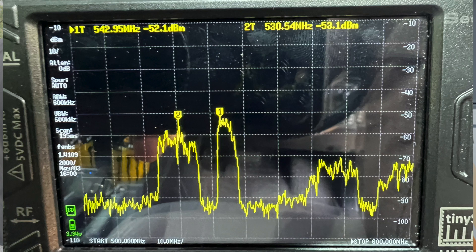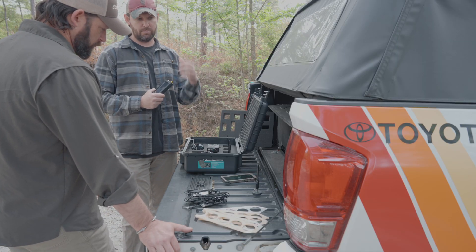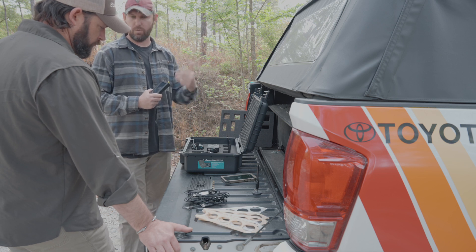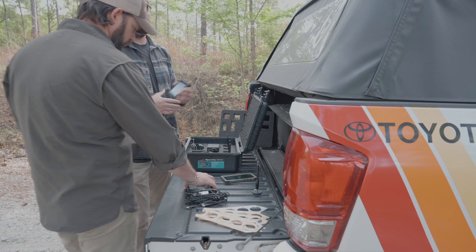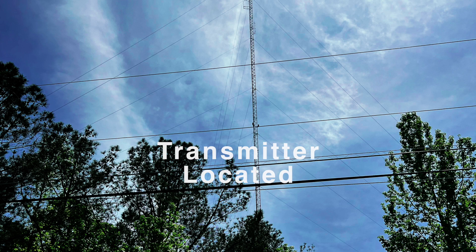Once I identify a signal of interest, I swap the antennas back out. Then I can either pull out a handheld radio and key up on that frequency to listen to what type of signals are being transmitted, and then get back into the Kraken to go hunt that signal down.